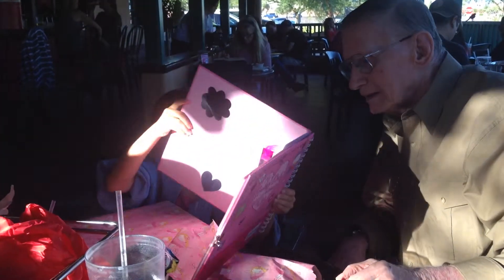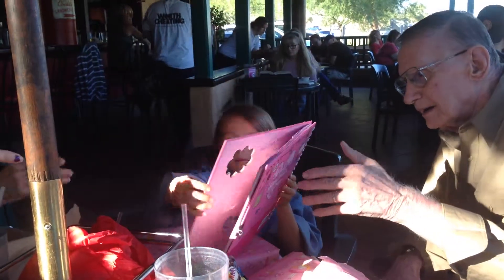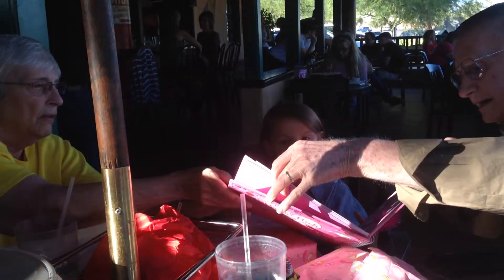Look at the back of the cover. What does it say? Open the cover up. Look at the back of the cover for me. The back. Look at that. Right there.